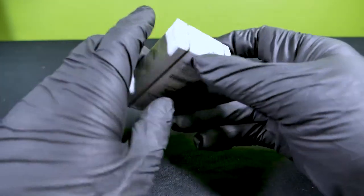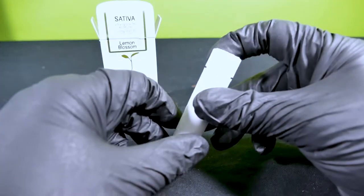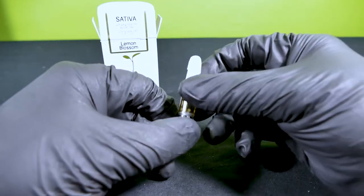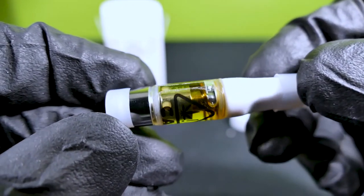Now let's free it from its cardboard prison. To open it up, cut it right here, lift the flaps and inside you'll find a tube with the cart in it. Just push down and twist. Nice — comes with the top and the bottom rubber stopper. Let's take a closer look. This is the Lemon Blossom. The color is nice and amber.